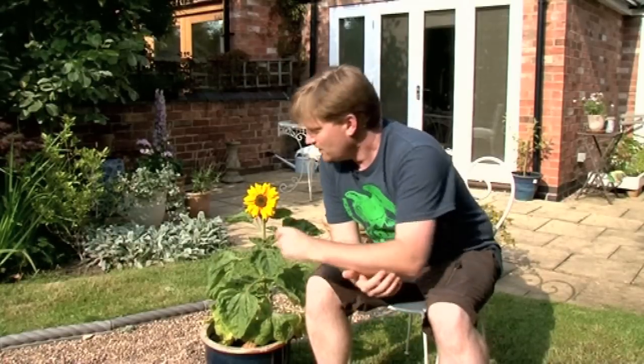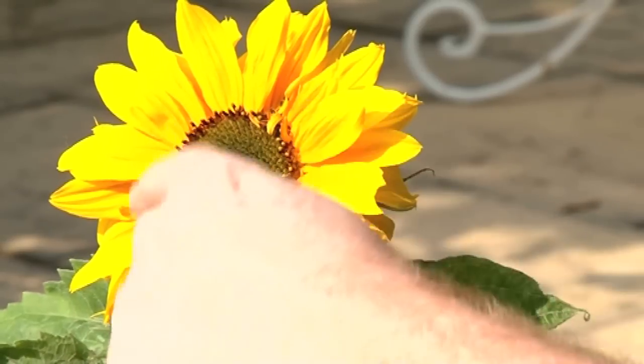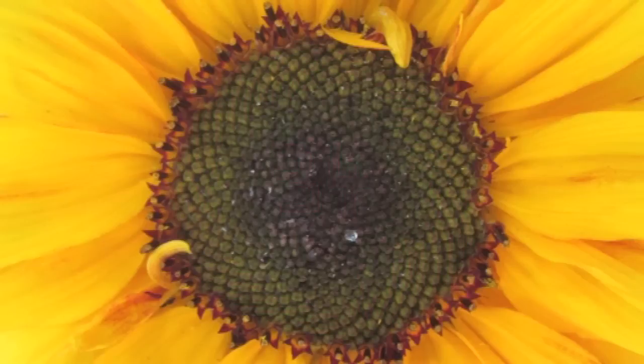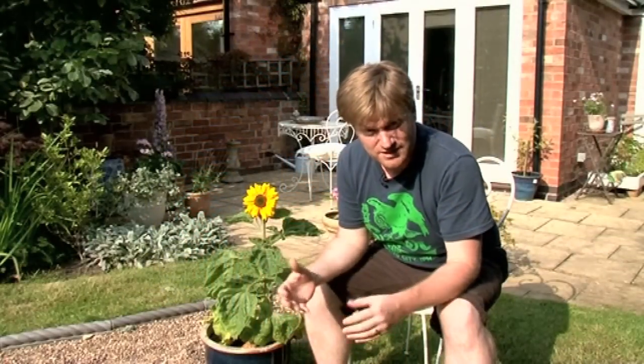But we are having a bit of a problem. You see, we've been counting the seeds here in the head. It's all to do with Fibonacci numbers, I'm sure you've all heard it before. And we did one count and we came up with 34 spirals — that's a Fibonacci number, that's what we were expecting. But when we counted the other way, we keep coming up with 54 spirals, and not 55. It should be 55, because that's the Fibonacci number.